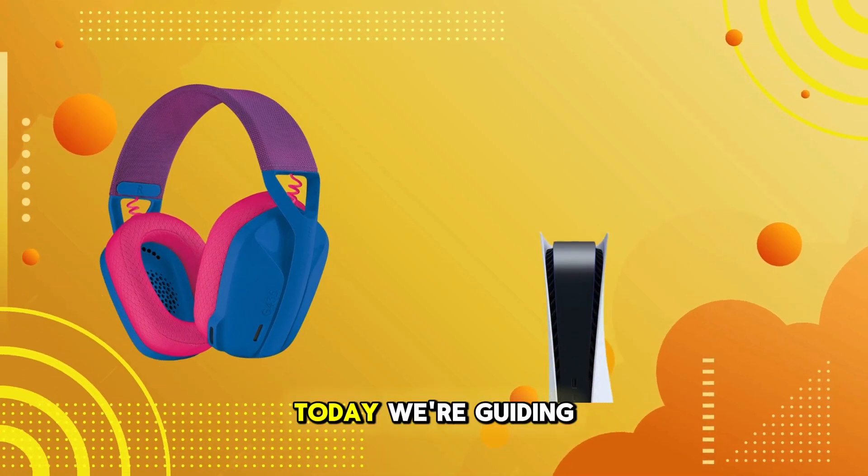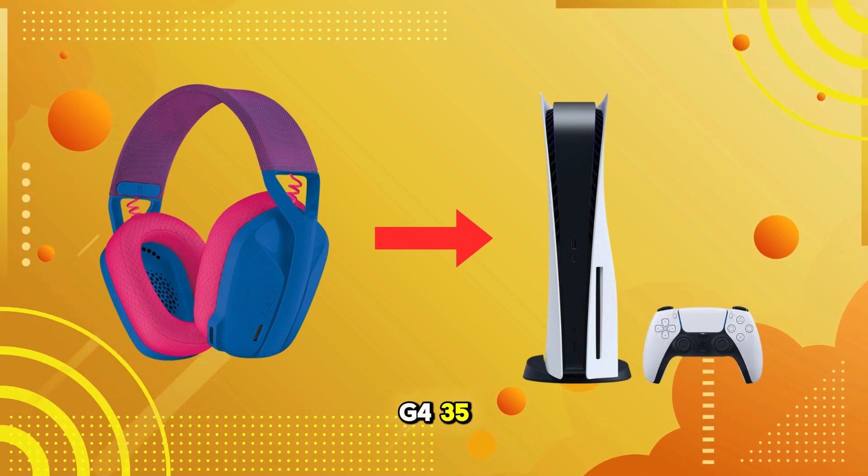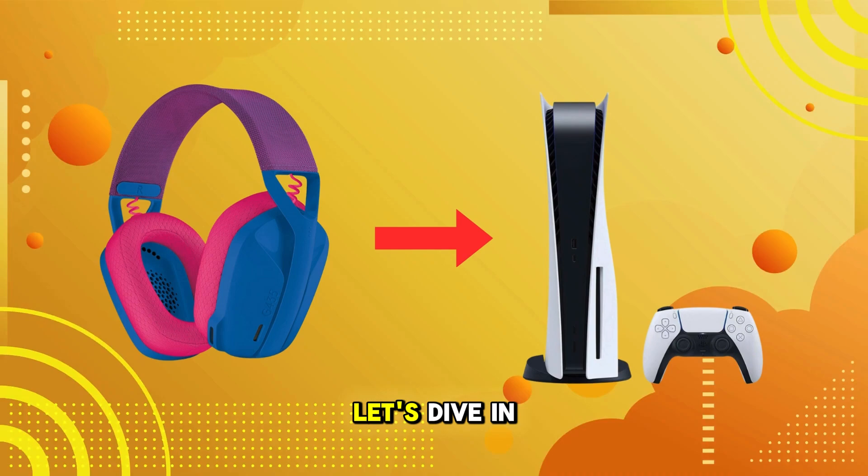Welcome back to our channel. Today, we're guiding you through the process of connecting your Logitech G435 wireless gaming headset to a PlayStation 5. Let's dive in.